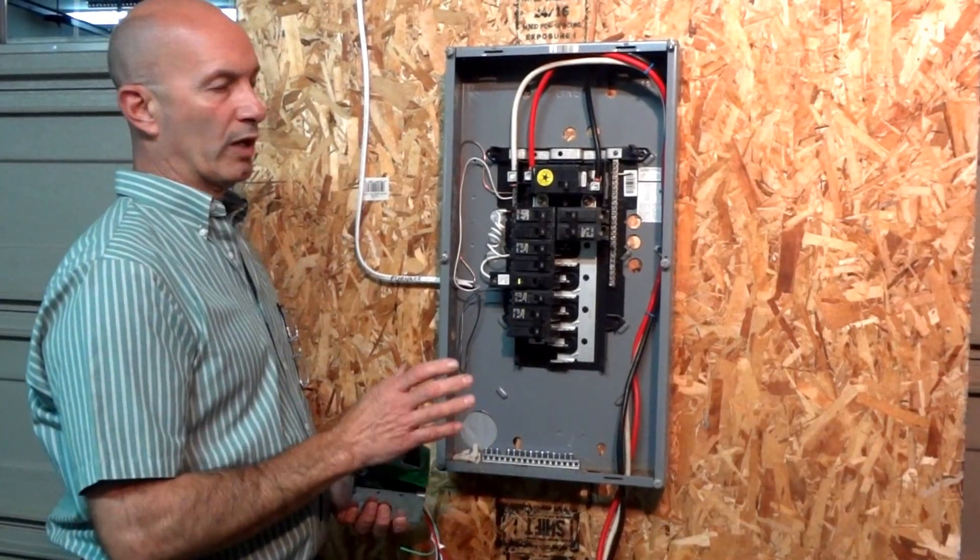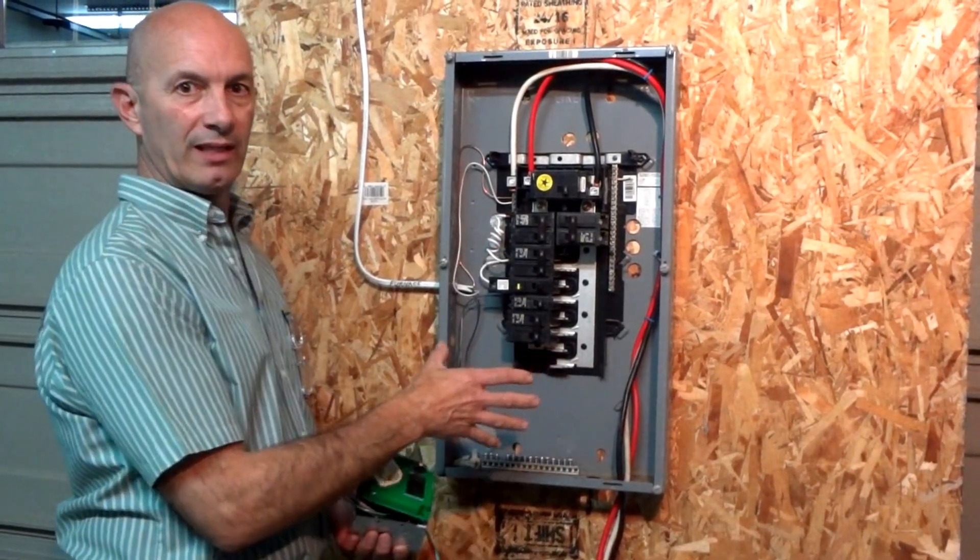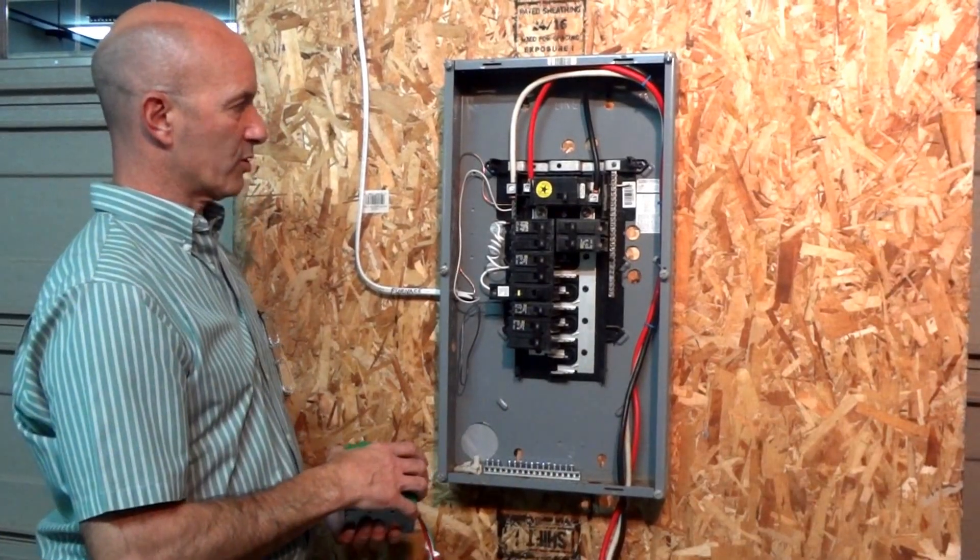First off, you want to make sure that your panel is off. This is a mock panel — it's not a real panel — we just set it up for this demonstration.